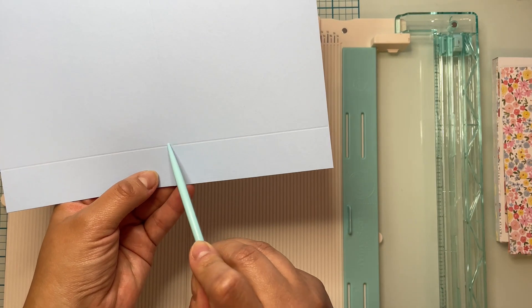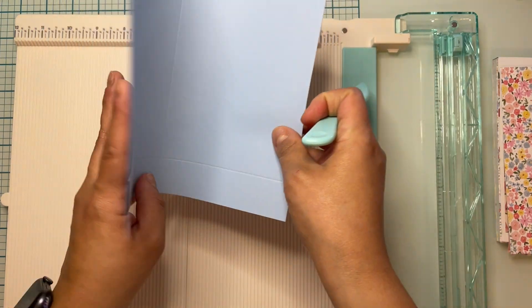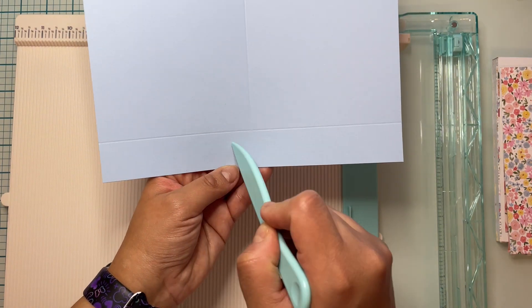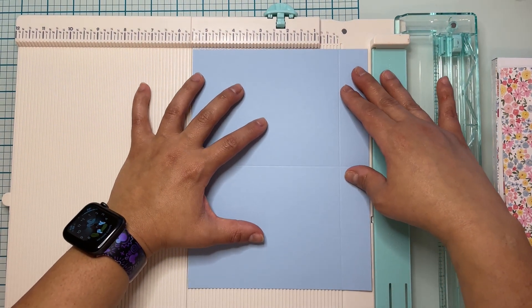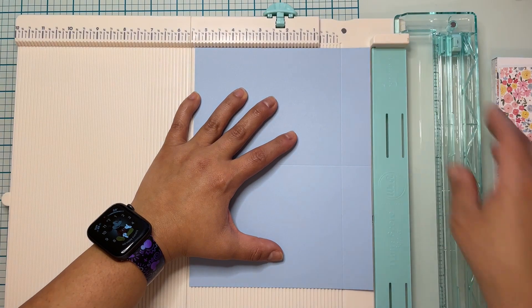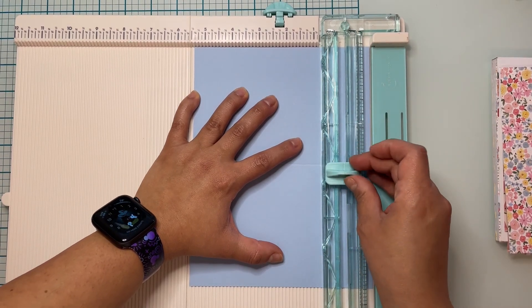Now we're going to cut this little piece — on the front part you're going to go ahead and cut that. I'm going to fold my card making sure I have that crease there, and then I am going to cut that little rectangle on the bottom front piece only. Do not cut the other piece on the opposite page.